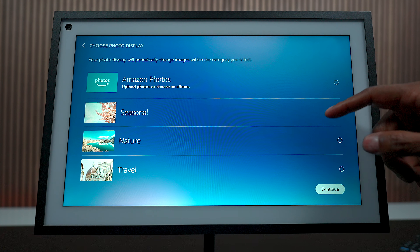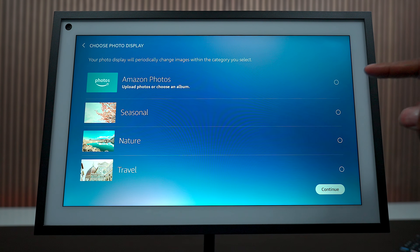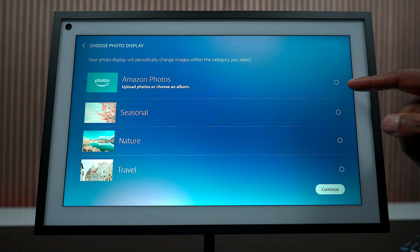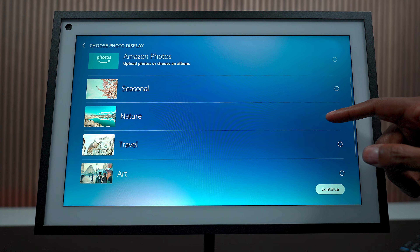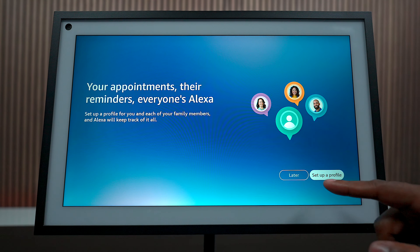After the update is completed, you can choose what type of photos you want to display. You can use the Amazon app or the Amazon photo app and upload your own pictures of your family. You can also set up profiles for more people in your home.